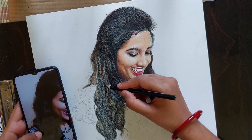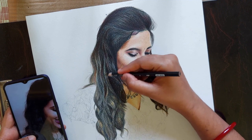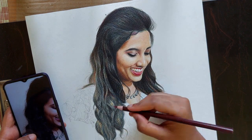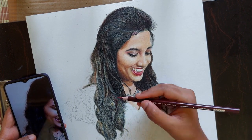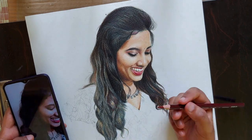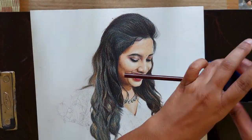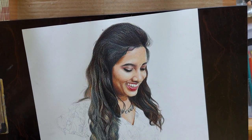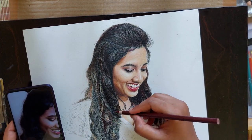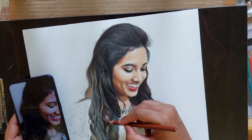These small flyaway hairs are very important to make your drawing look realistic. If you observe carefully, hair does not have any proper border — there are small tiny flyaway hairs. So you will have to add those details with sharp pencils.